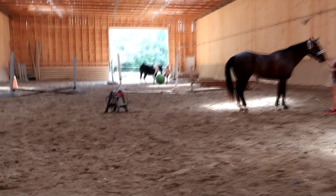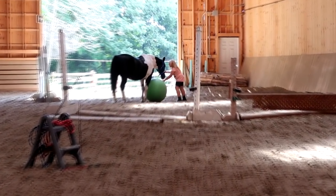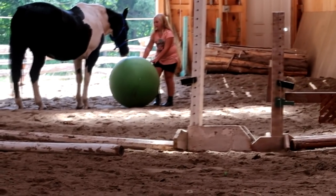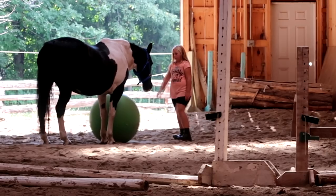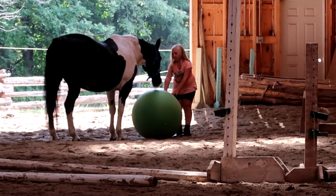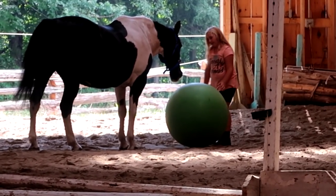Apparently Stella likes the ball in the arena — she's actually kicking it with her leg on purpose and pushing it with her nose. They've never done horsemanship club with Stella before, but plan to start this fall and winter.